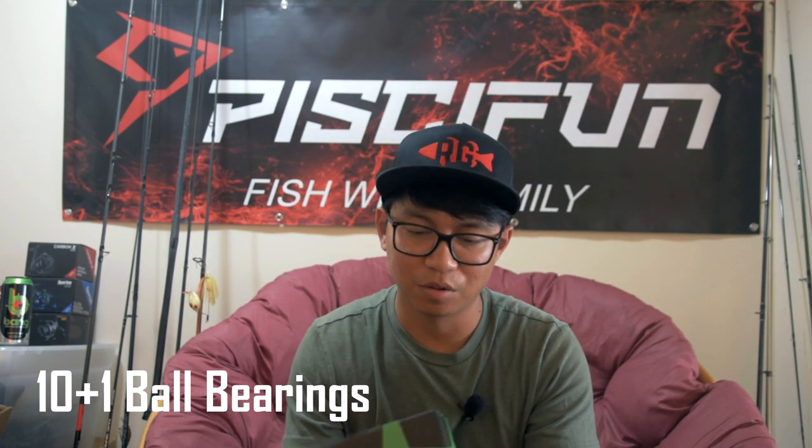The gear ratio is 6.2 to 1 — same as the Carbon X, which I like. It's got 11 ball bearings, and the weight of this reel is 8.8 ounces. I'm gonna keep this video short, so I'll leave the rest of the specs down in the description — go check it out. Anyways, let's get right to unboxing this awesome reel.